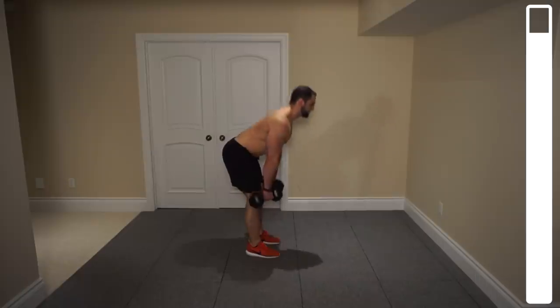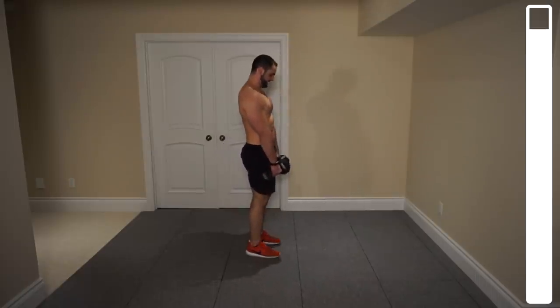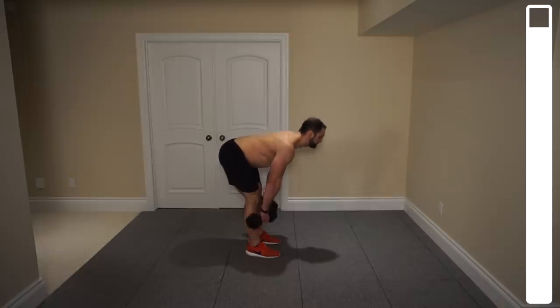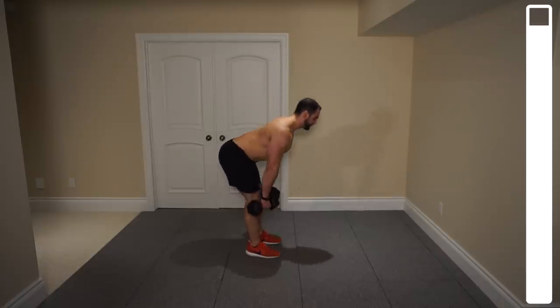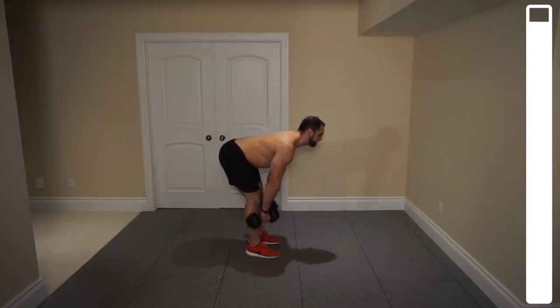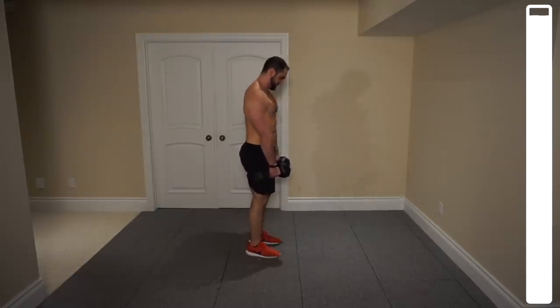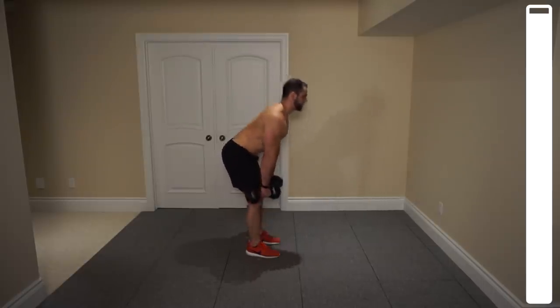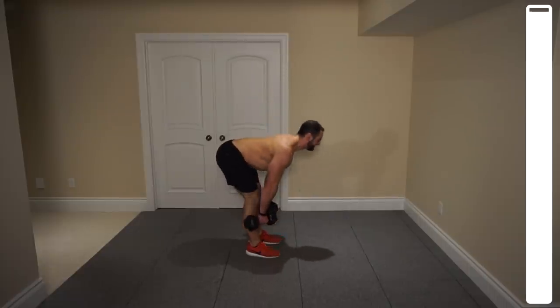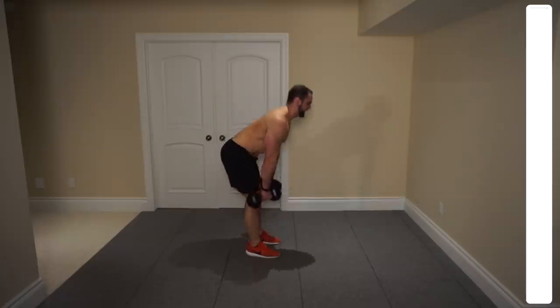10, 9, 8, 7, 6, 5. 2 more. Last one. And good.